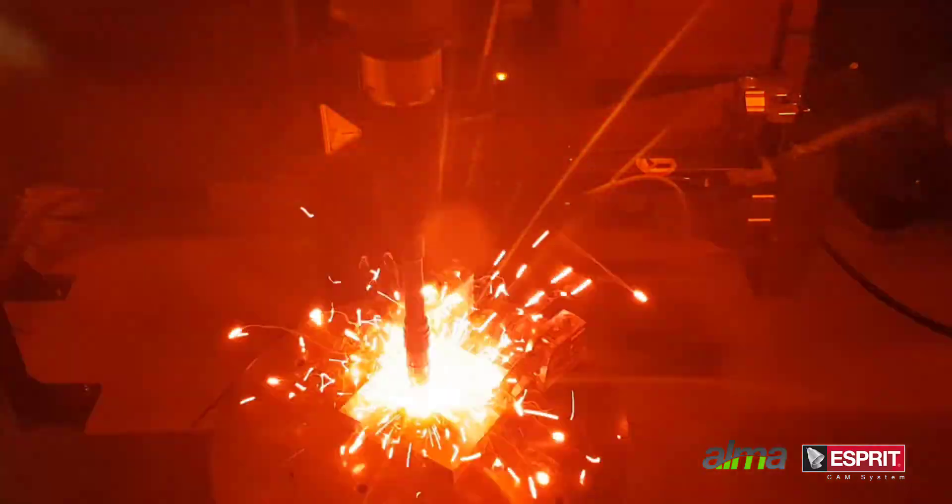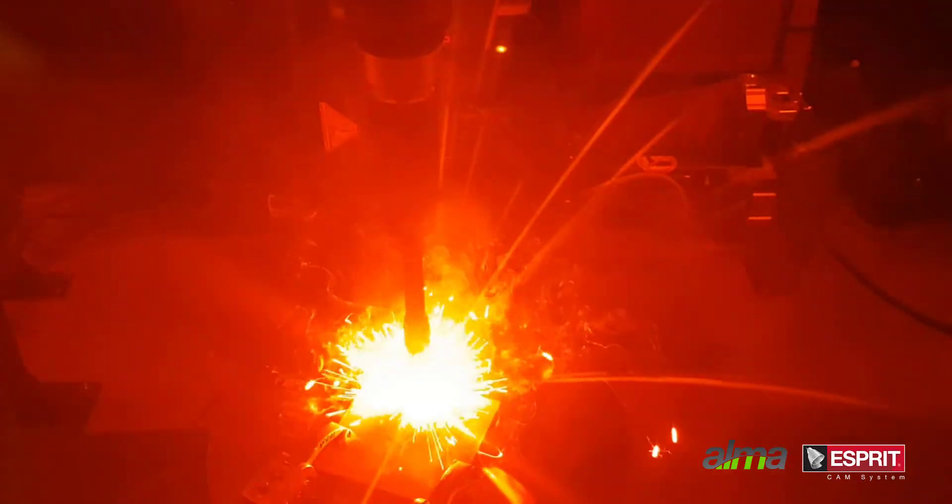Fronius has also equipped other machines, such as the Mazak J600, also supported by Esprit.